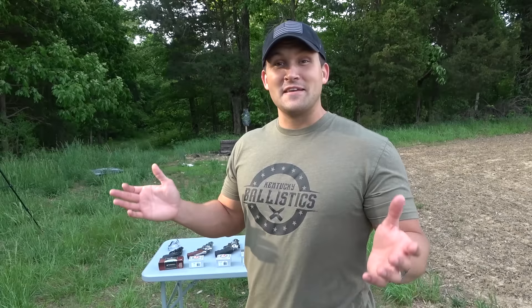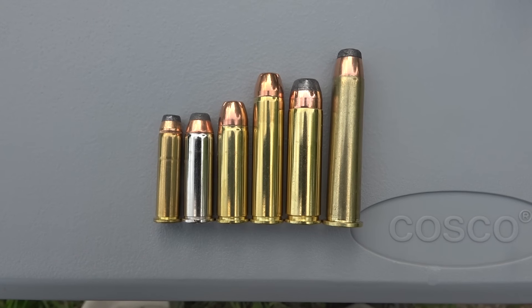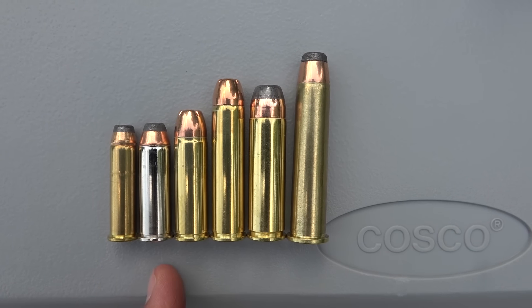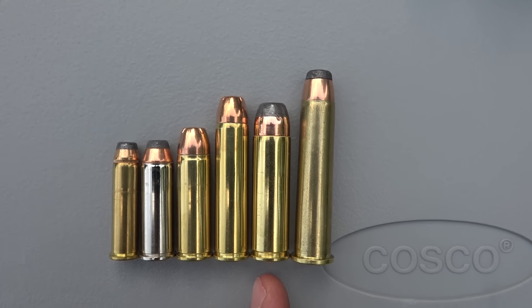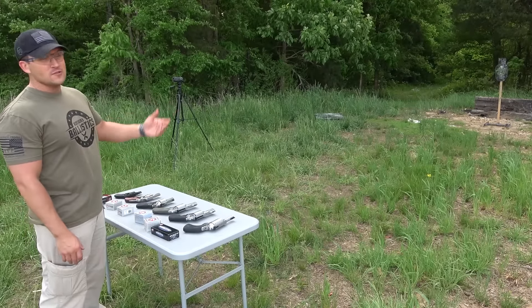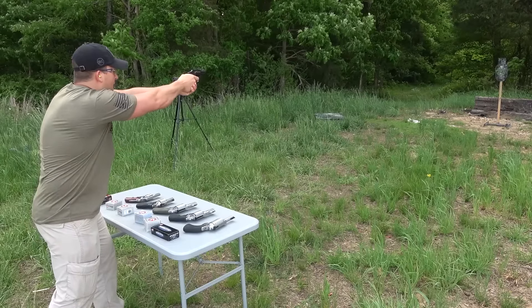This video is going to be nothing but pain, but I'm so excited to shoot each and every one of these. I wanted to show you all the ammunition side by side. Starting left to right: 357 Magnum, 44 Magnum, 454 Casull, 460 Smith & Wesson Magnum, 500 Smith & Wesson Magnum, and 45-70. I've got them all loaded up, we're about 12 yards back from our steel target. Let's start with the smallest and work our way up to the biggest. Up first is the 357 Magnum.